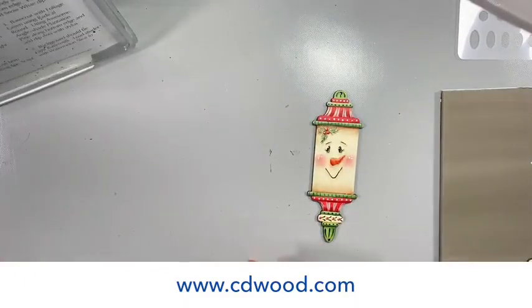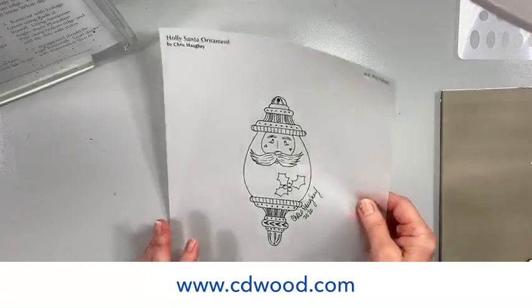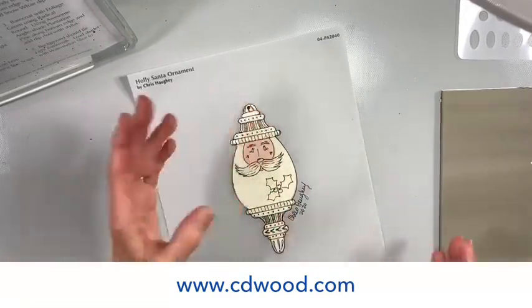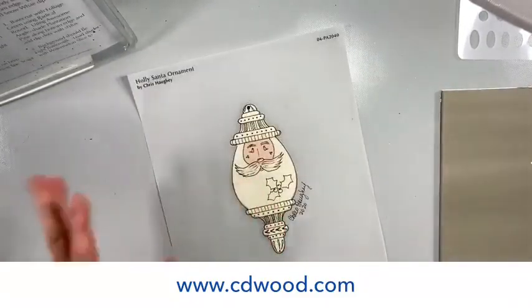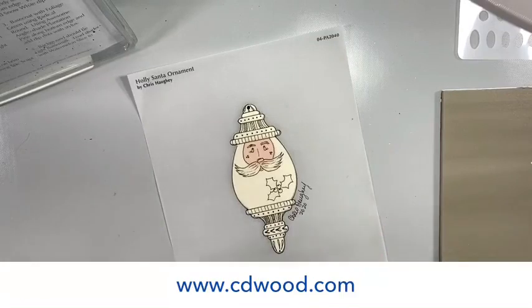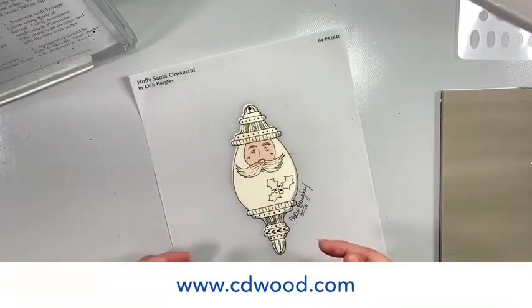When I made my pattern, I used transfer paper that you can put in your printer — it's a nice heavy vellum. You can trace your pattern on and place it directly on your piece without having to spend all that time re-tracing. The only thing I traced is the face area. The rest we're just going to wing it. I always think the less pencil marks and tracing marks you have, the smoother it's going to flow and look nicer.